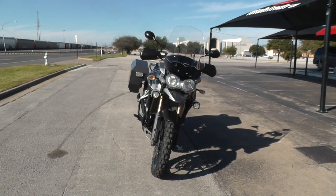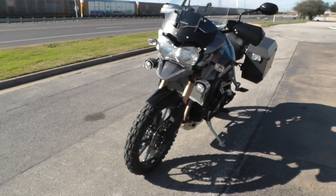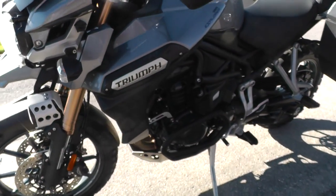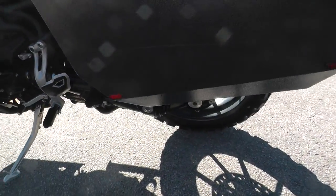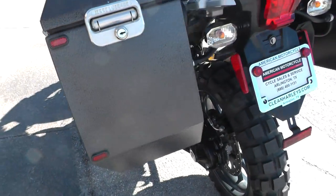We take almost anything in on trade, and we're selling and shipping bikes all over the world, so it would be easy to get this one to you. This is Geno with American Motorcycle Trading Company in Arlington, Texas — thanks for looking.